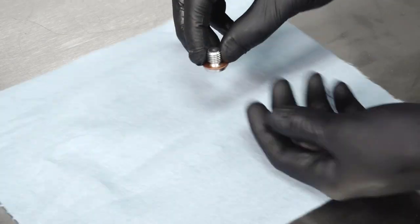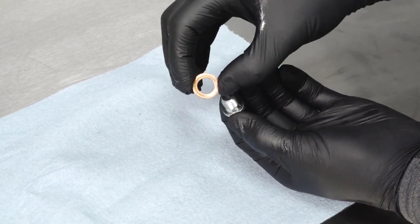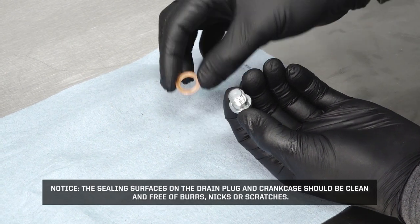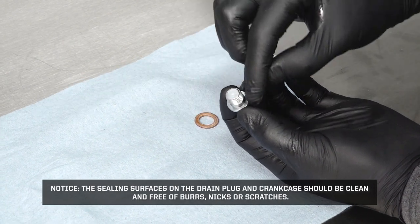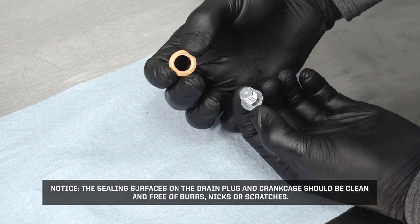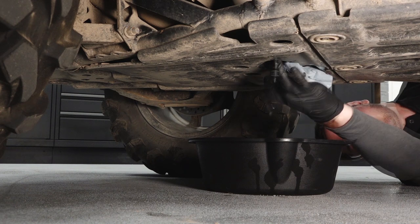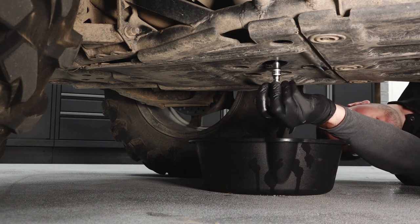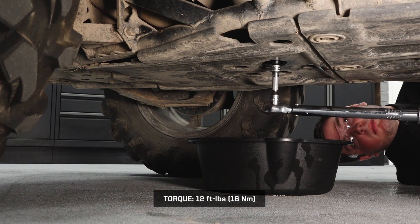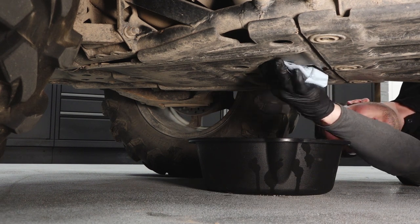Inspect the drain plug and sealing surfaces, then install a new sealing washer on the drain plug. The sealing surfaces on the drain plug and crankcase should be clean and free of burrs, nicks, or scratches. Clean the sealing surfaces and reinstall the drain plug, torquing to specification. Wipe up any residual oil on the vehicle.